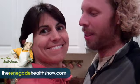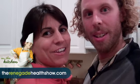Good afternoon everyone, this is Kevin Gianni and I'm Regianni, and today is Wednesday. We're in the kitchen and we are making Santa some healthy cookies, and some almond milk and cinnamon tea for Santa.